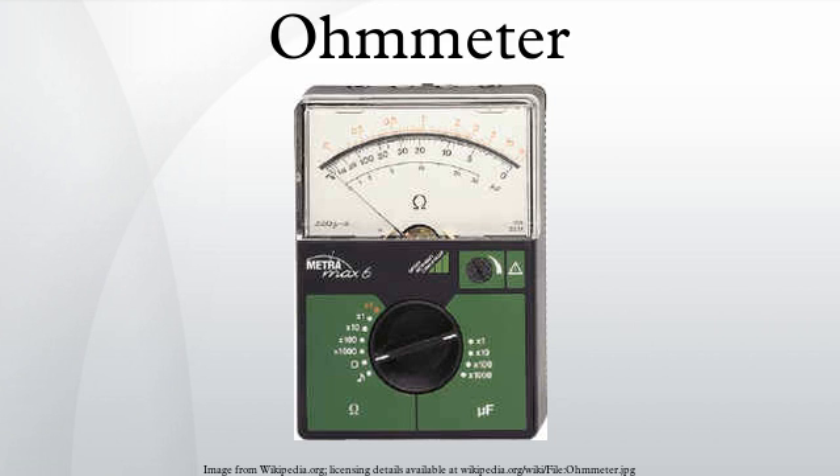The advantages of this arrangement were twofold. First, the indication of the resistance was completely independent of the battery voltage and no zero adjustment was required. Second, although the resistance scale was non-linear, the scale remained correct over the full deflection range. By interchanging the two coils, a second range was provided, and this scale was reversed compared to the first.